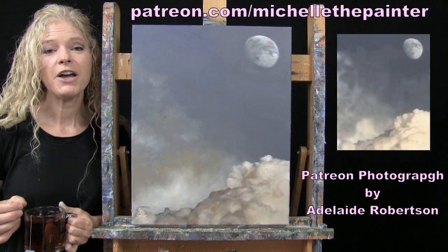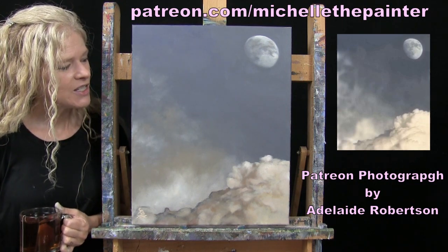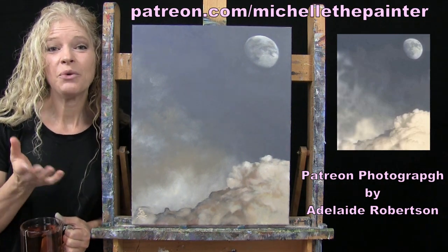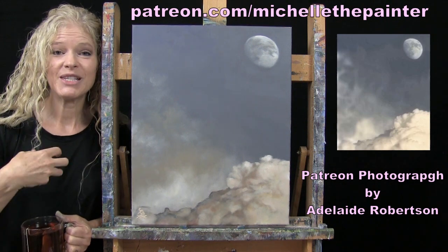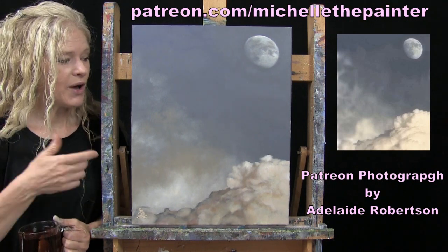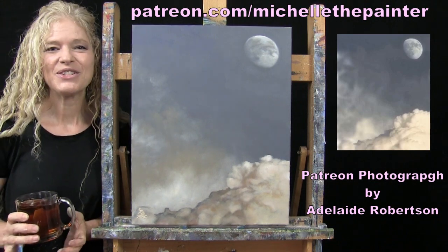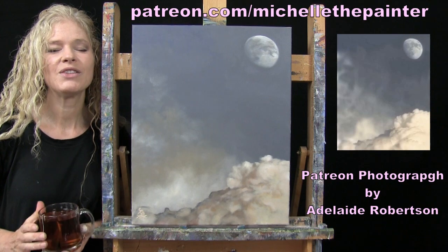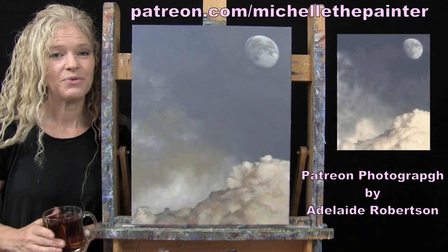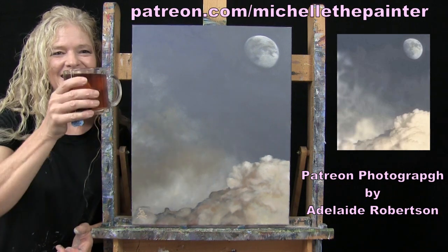This painting is inspired by a photo submitted by one of my Patreon members, Adelaide Robertson. She submitted it when I called for photos — I have a benefit for my Patreons where every now and again I'll put out a call for them to send me photos, I'll select some and turn them into YouTube tutorials. As a thank you, I'll send Adelaide the original painting. If you're interested in submitting photographs or learning more about the membership program, all that information is down below in the video description. Let's get painting and sipping!